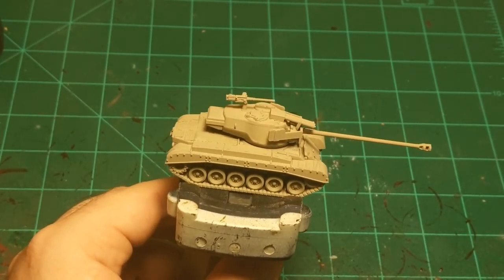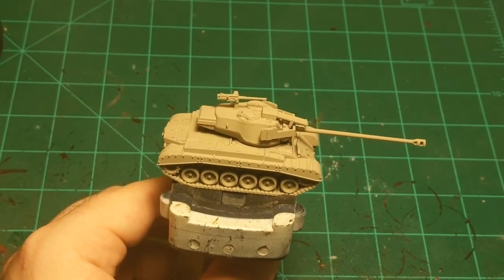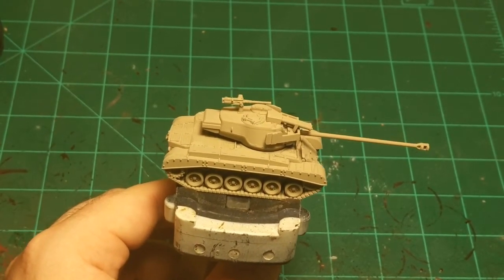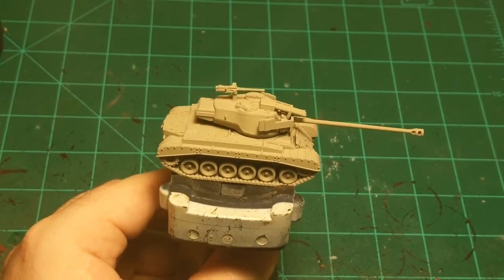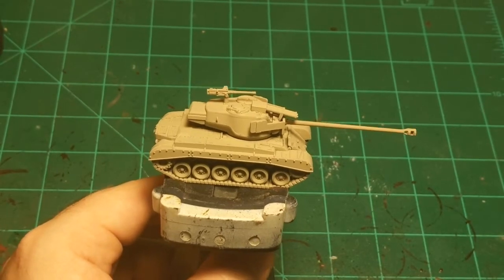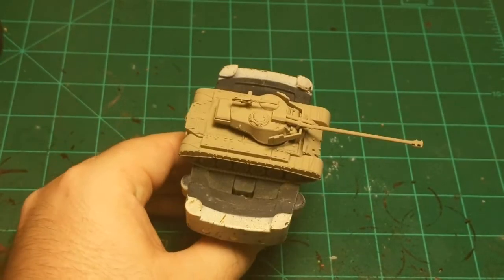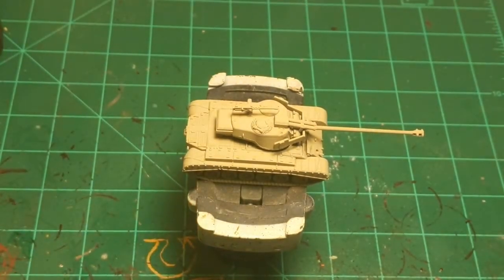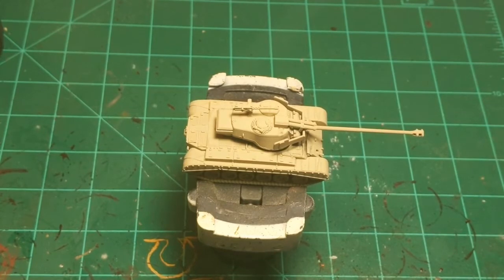This is a Super Pershing. As far as I'm aware, they were never actually fielded in battle. The normal Pershing was near the end of the war, but the Super Pershing was not. So for that reason, I'm going to paint it however I want — I'm going to paint it in a Desert Scheme. Since they never actually deployed, it's plausible they may have painted some in a Desert Scheme.